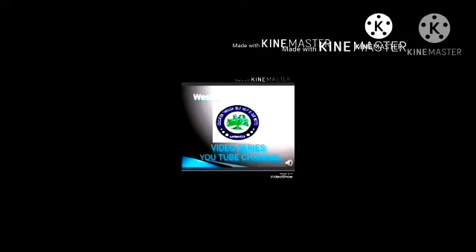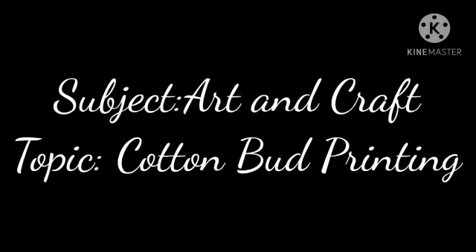Welcome to Ratshikshan Samshita Dresden Gijan Finnish Medium YouTube Channel. Subject: Art and Craft. Topic: Cotton Bud Printing.